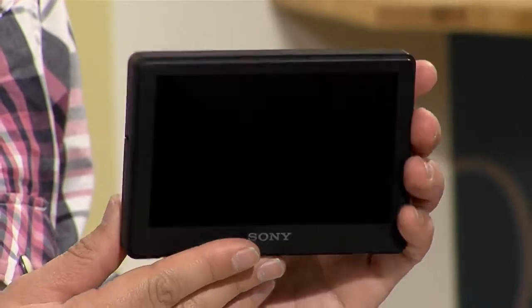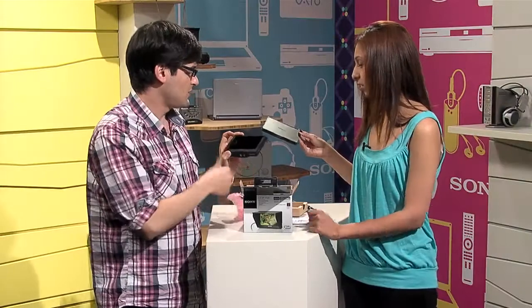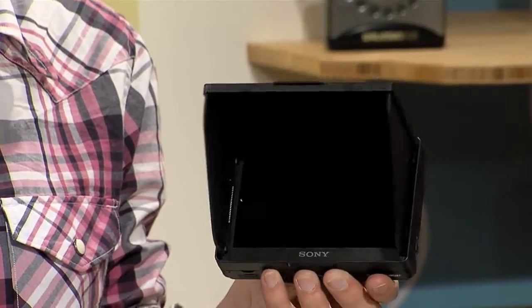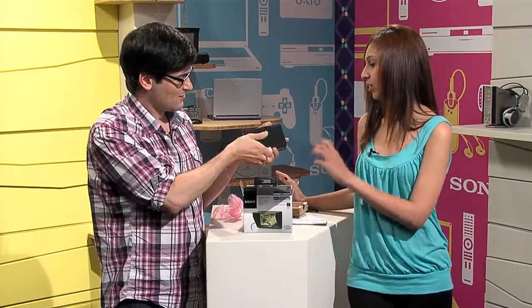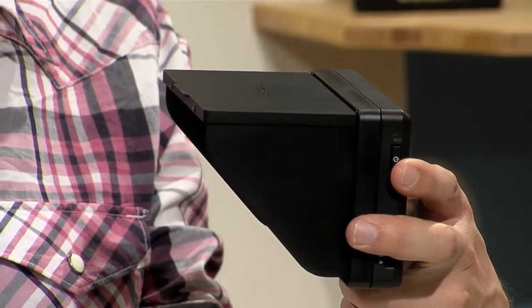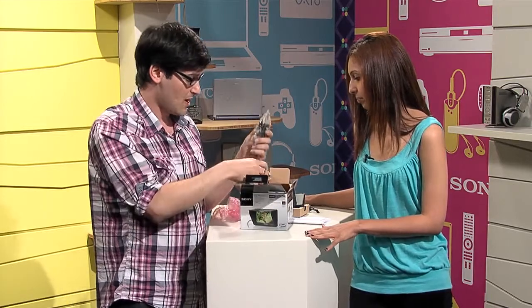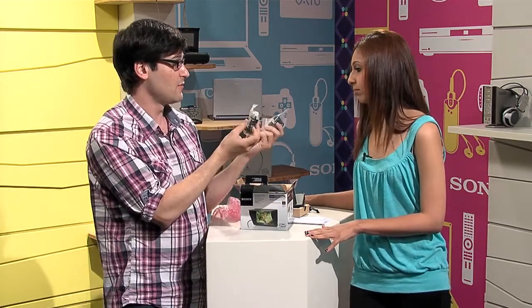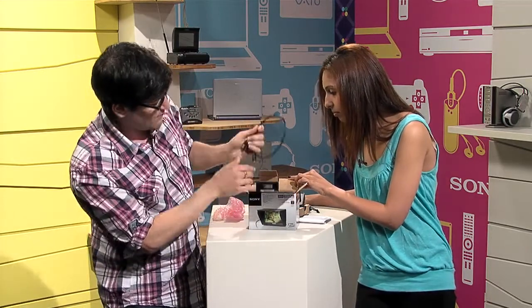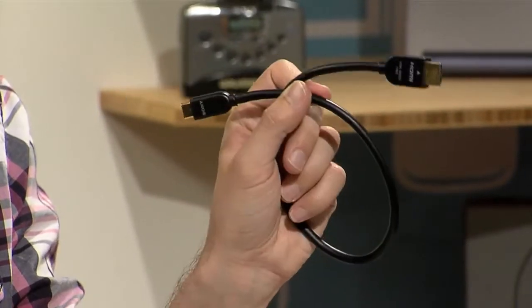This is the monitor itself. This is the sunshade — if you're out under bright lights or in direct sun, this clips on so you don't see any sun glare when you're trying to watch. It's got two hot shoe adapters: one for standard hot shoes and one for quick release hot shoe, so you're covered no matter what kind of camera you've got. And then finally you have the mini — it's a full HDMI cable that goes from your camera right into the monitor.